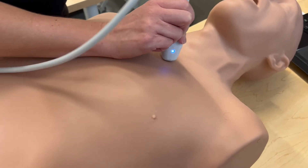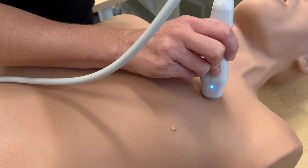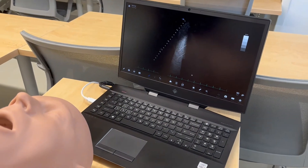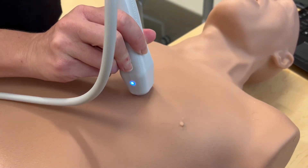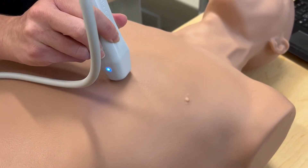We're going to continue to move the probe until we see the heart, starting next to the sternum and moving out laterally. If we don't see the heart at that rib space, we'll move down a rib space, back to the sternum, and move out laterally again. Repeat this across the anterior aspect of the chest until you obtain the parasternal long axis view.